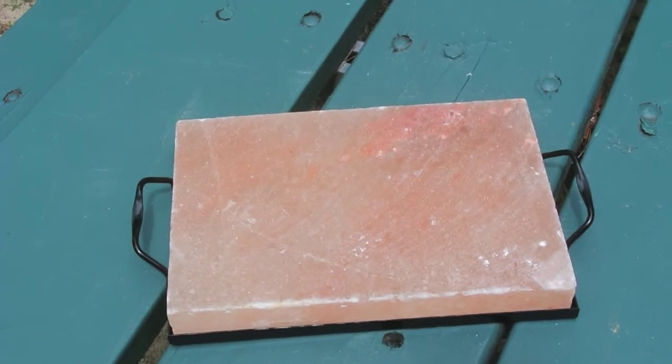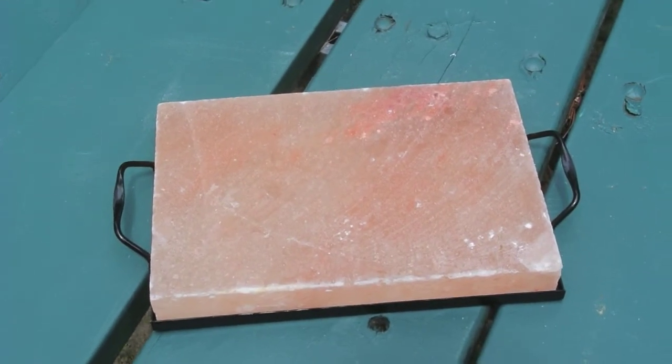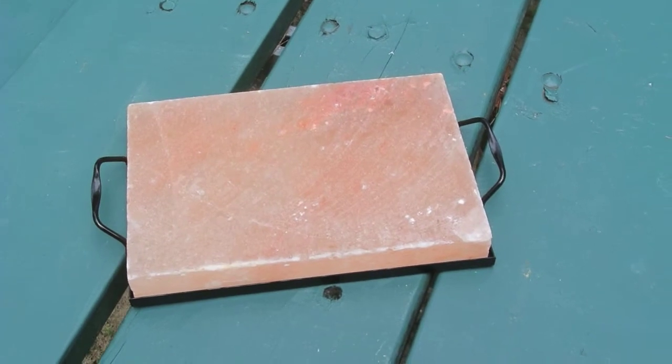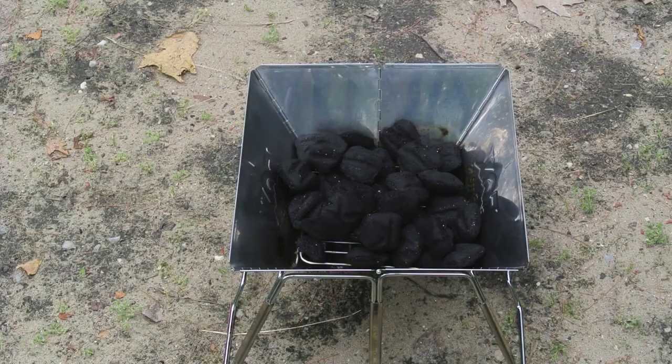It does impart a slightly salty flavor to your meats and things that you put on here, which is understandable — after all, it is natural salt. We're going to try it and compare it to the steak stone that we used last year and see which we like better. To cook these steaks on the Himalayan salt stone, I'm going to be using my Fox Outfitters portal stainless steel camp grill, which I did a video on last year.